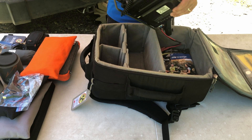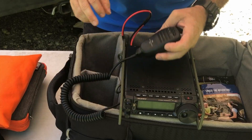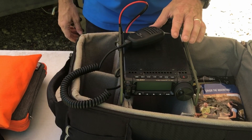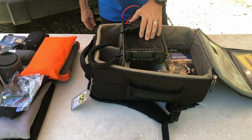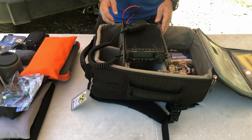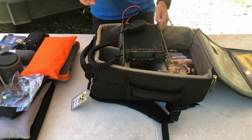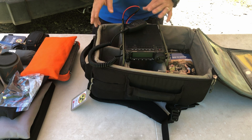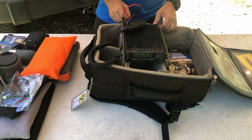New for this year — last year I ran an 857, but this year I'm going to be running the Yaesu FT-891. I'll run that in conjunction with a Yaesu FT-65R HT. The HT will handle all my VHF/UHF communication — whether that's Winlink over packet, APRS, or general two-meter work. The FT-891 will be my primary HF rig this year.